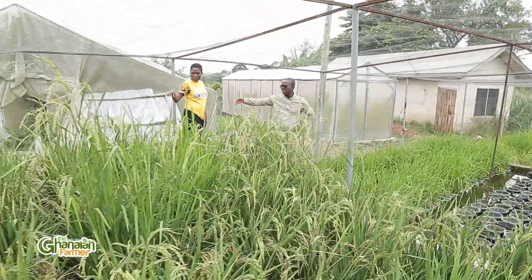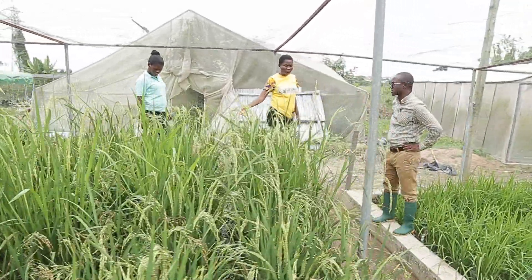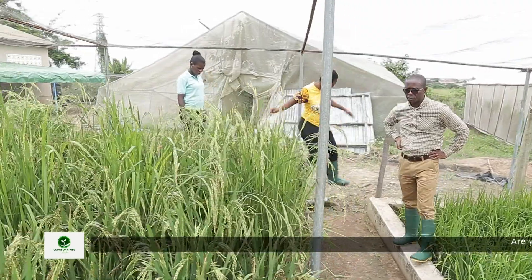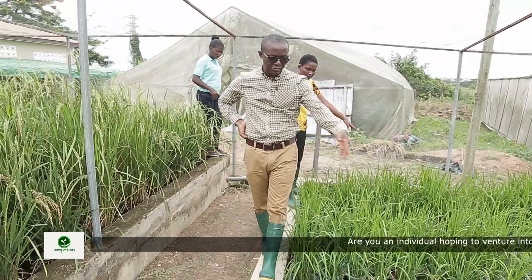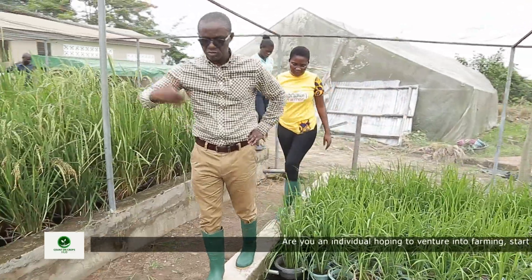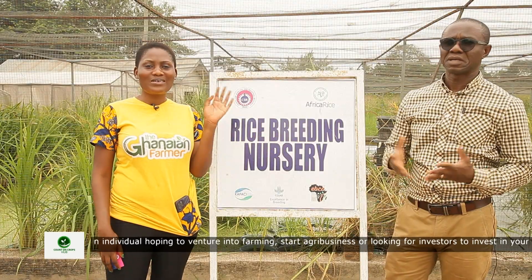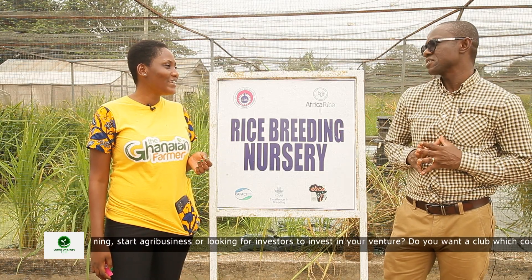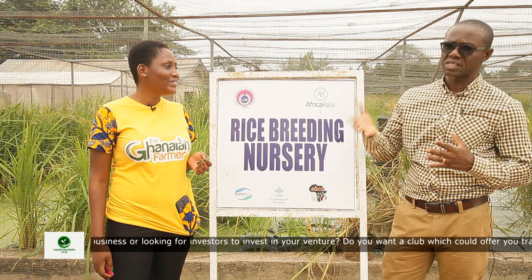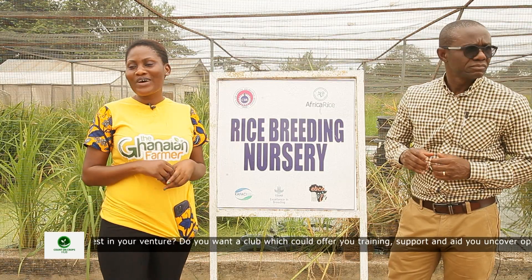Then of course there is staff motivation. People work hard and they need to be motivated, but the remuneration is still very low. You need to be someone who is self-motivated to still be doing this work. I have been doing this for Ghana for 20 years now. I have had opportunities to go elsewhere and get far better remuneration, but for me it's a calling — to see Ghana becoming self-sufficient in rice production.